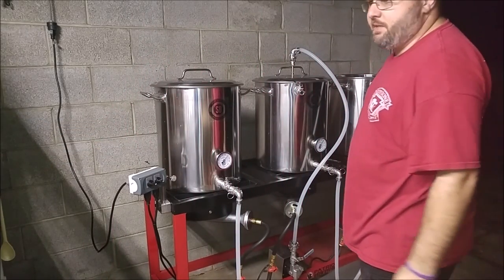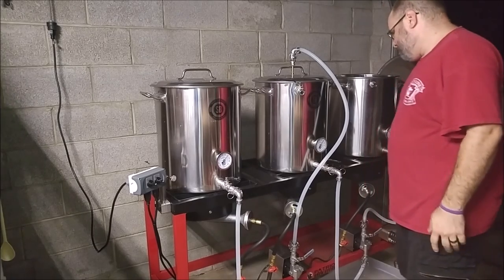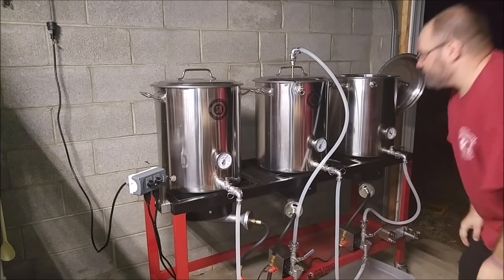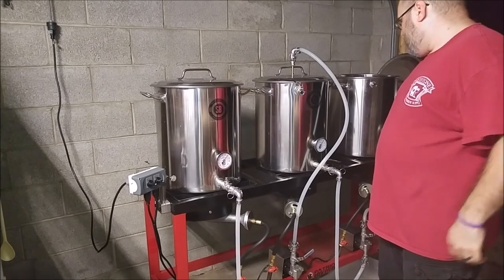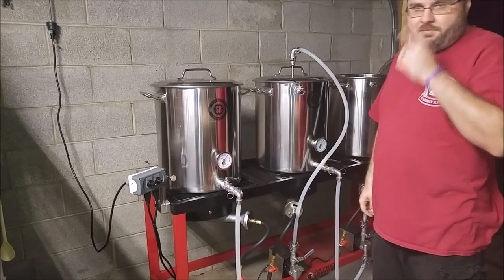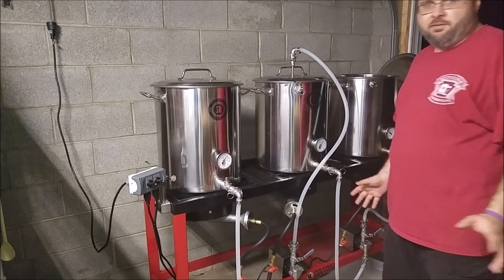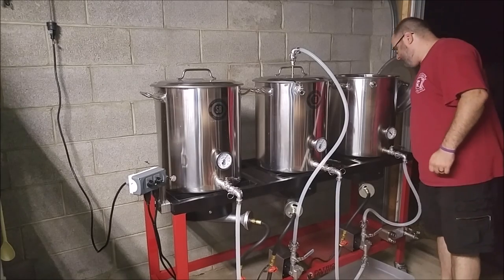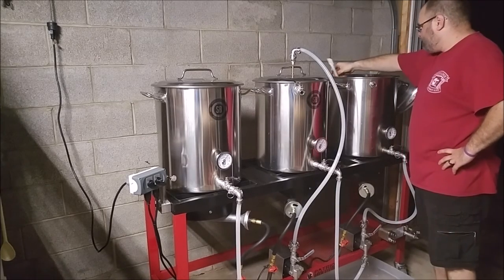I don't remember how much was actually in there when we started. Well, we've gone up to 160. So if we wanted to maintain the sparge at 170, we're probably going to have to fire up the flames to get it to that rate. Again, it's a running process — we'll do it one step at a time. I'm going to aim for about 7 gallons total.